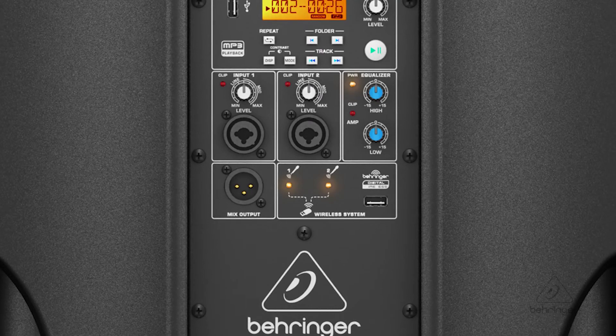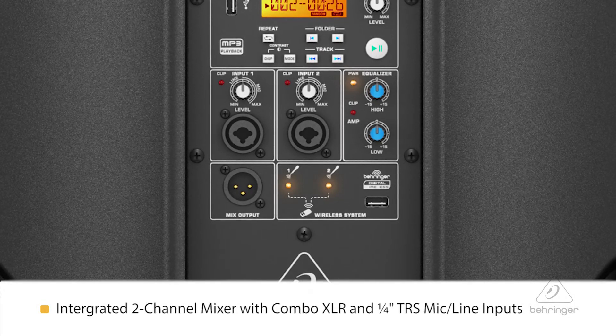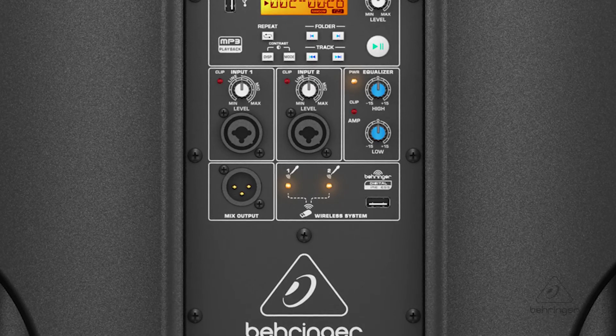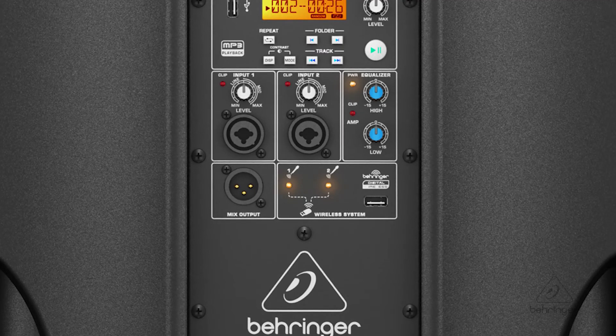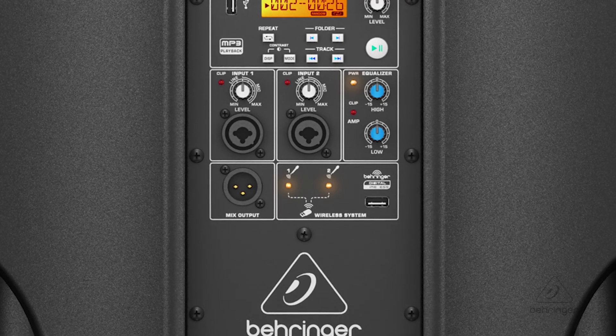On the back of the B115 MP3 is an integrated mixer. You can bring in two channels in either line input or on balanced XLR, and you have a clip LED and individual volume controls for each of the channels, so you can bring in multiple signals into the speaker system. There is an additional line output that allows you to connect the signal source to another speaker system.